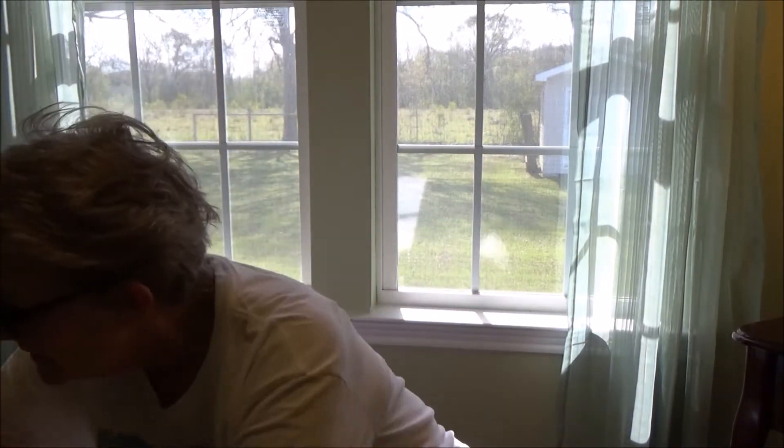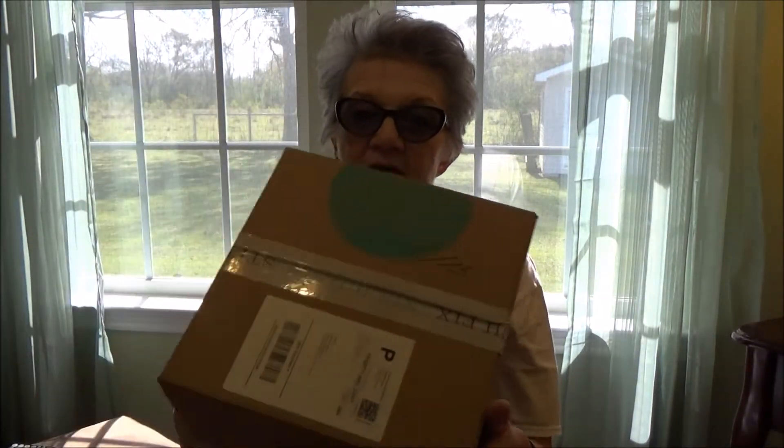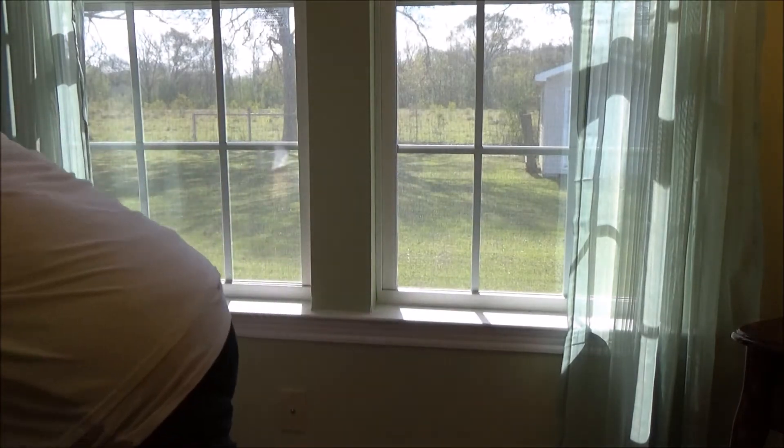Hey everybody, it's Marian, and today I have an unboxing — Stitch Fix — right here, and I should have these ready. I'm just back from Family Dollar.